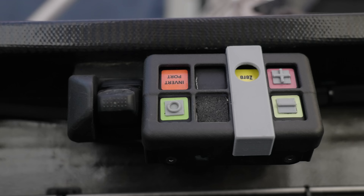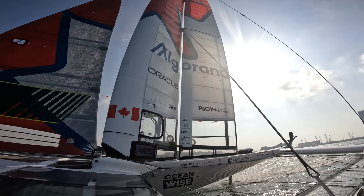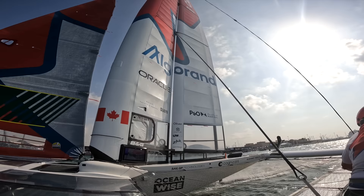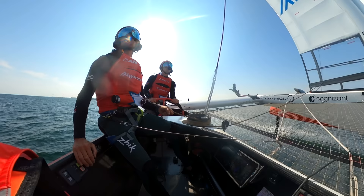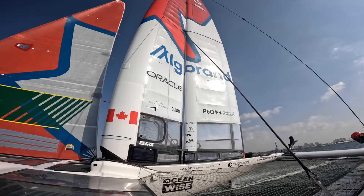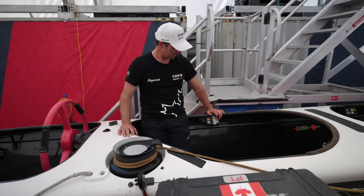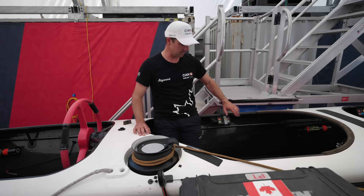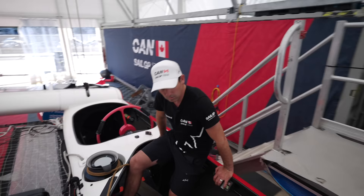On his panel he's got camber plus and minus buttons to change the angle of the bottom camber of the wing, which goes up to about 35 degrees. Upwind you sail around roughly 20-21 degrees, and downwind depending on your mode you might go up to 35 degrees in light conditions to go really deep. He also has his wing invert buttons and rudder differential plus and minus buttons. There's space for more buttons and upgrades coming.